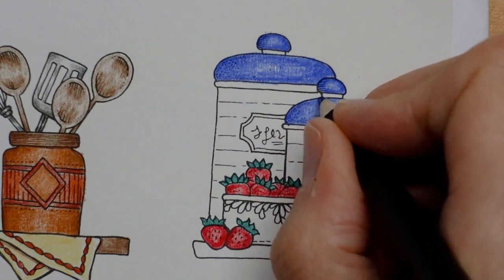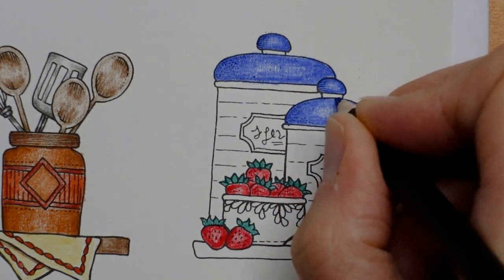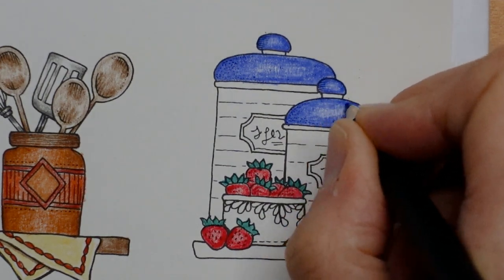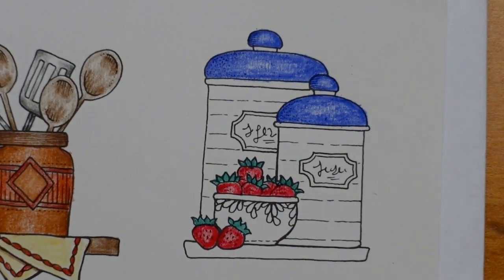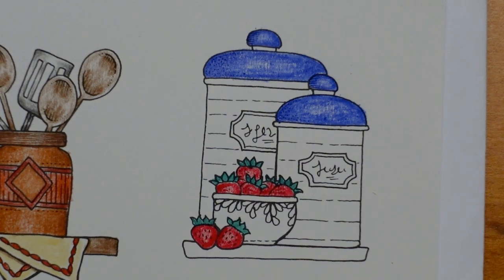I'm tempted to get a basket actually to go beside my new bookcase. They do these sort of tall thin ones in some places — I could put a few things in it. I just want a basket. I'm thinking I'm going to do the stripe of the jar in a lighter colour than the lid, because that's quite a dominating dark blue. The cobalt blues are really pretty and I think they're very similar in tone.